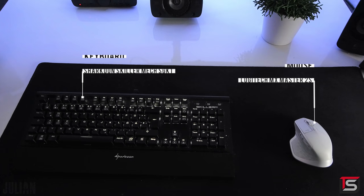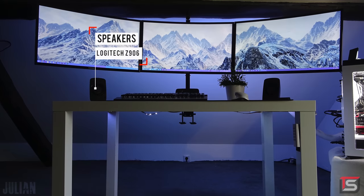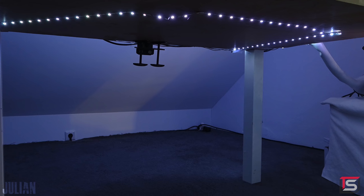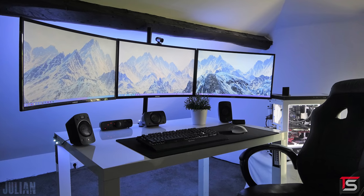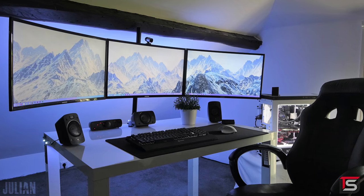There aren't that many things on the desk — he's got the Sharkoon keyboard, MX Master Mouse, and Logitech Z906 speakers. Since the desk isn't up against the wall, Julian had to bundle up the wires and run them through the side of the desk and behind the PC using cable sleeves. I'm pretty impressed he was able to achieve this type of setup given the overall table size. Well done and thank you for entering.